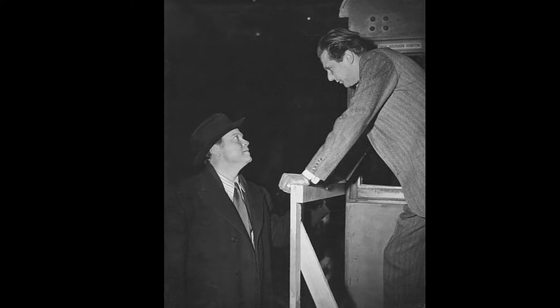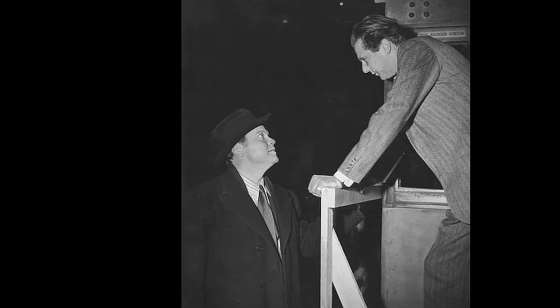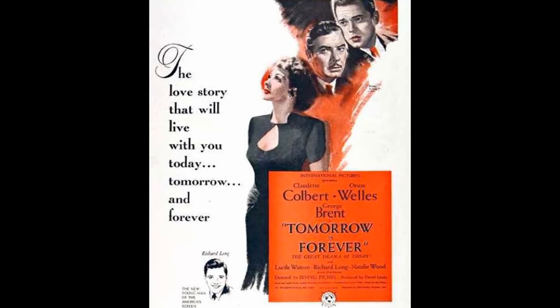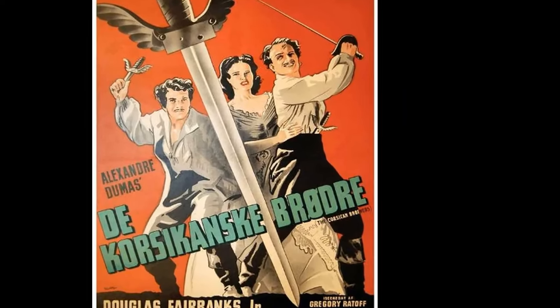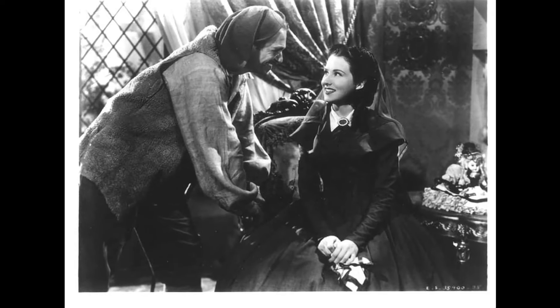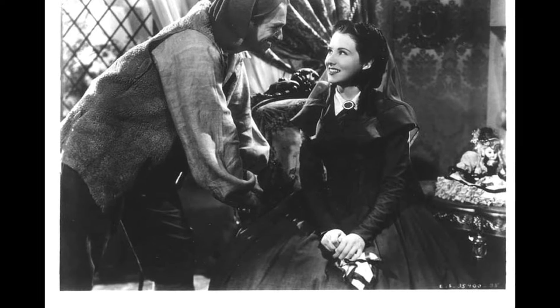The casting process for Citizen Kane was a carefully considered affair. Orson Welles, the director, sought out actors who could bring depth and authenticity to their roles. For the title role of Charles Foster Kane, Welles chose himself, believing that he could best portray the complex character. The part of Kane's first wife, Emily Norton, was given to Ruth Warwick, chosen for her ability to convey both strength and vulnerability. Her chemistry with Welles was evident during auditions, making her an ideal fit for the role.